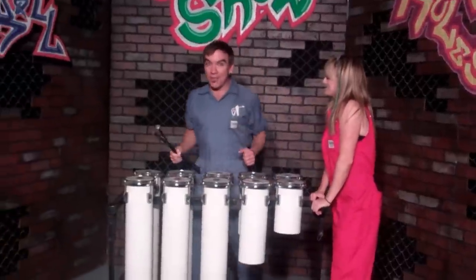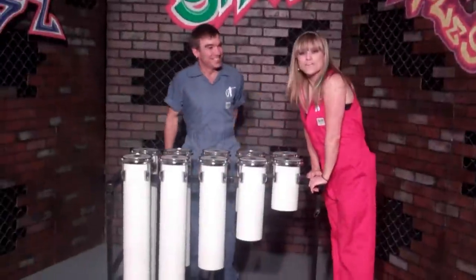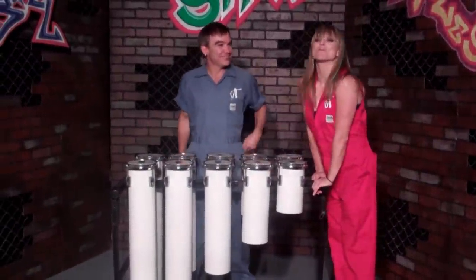Hey, it's time once again for another edition of Vocal Trash's Street Show. I know a lot of you are curious as to how we came up with some ideas for some of our upcycled instruments.